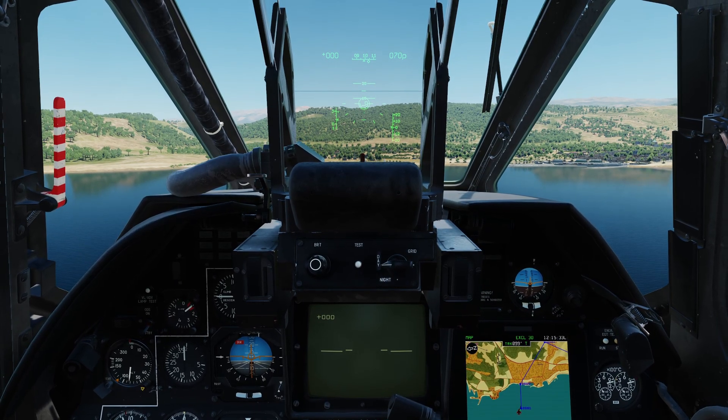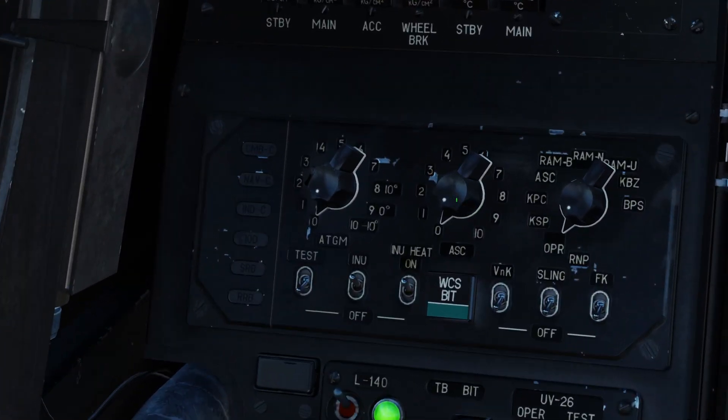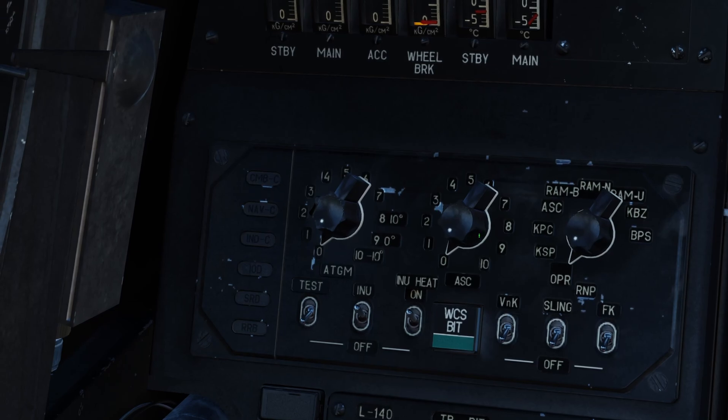Before we do anything, we need to tell the Black Shark what type of rocket we're using. Looking over our right shoulder, you'll see this knob — it tells the Black Shark what type of rocket we're going to be firing. There are ten different selections for unguided munitions. Zero refers to the S-8 COMs, and the second position selects the S-13s. For now we need it on zero. Make sure you select this first before firing any rockets, as it tells the computer the parameters of that munition.